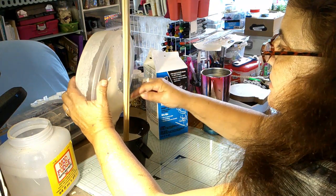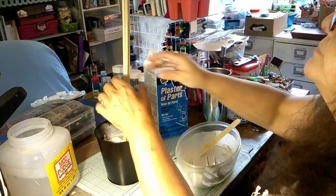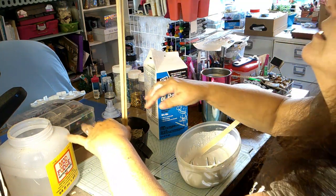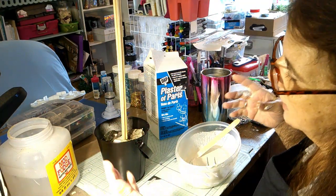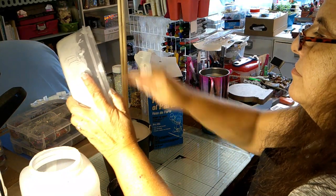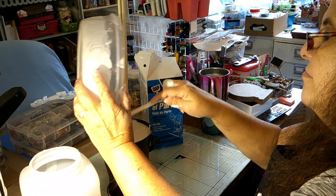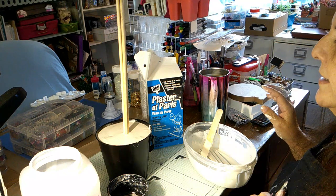It says it sets in 30 to 40 minutes — I'm not taking that chance. I'm putting more rocks in there so I can get it more straight. I put two elastics to hold the skewers together; you can hot glue them too. We're going to let that sit overnight and I'll be back. All right, so this is nice and solid — it's been a couple of days actually.